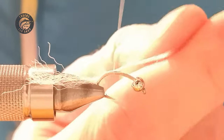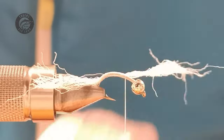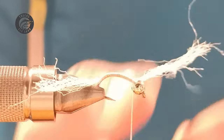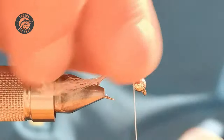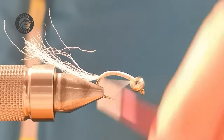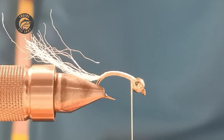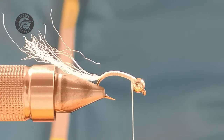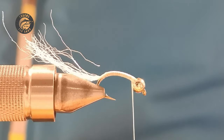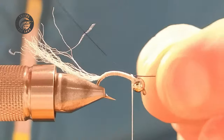Wrap the thread all the way back up to behind the bead. What you want to really concentrate on is getting an even coverage of thread on your poly yarn. We'll cut that tail off in a bit. Because we're using pearl lurex for the body, we want as smooth an underbody as possible so there are no lumps and bumps, and you get a lovely sheen to the lurex.